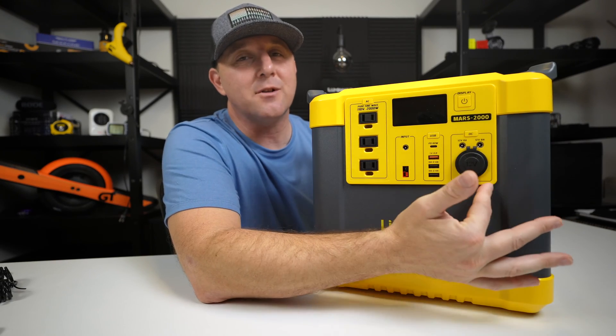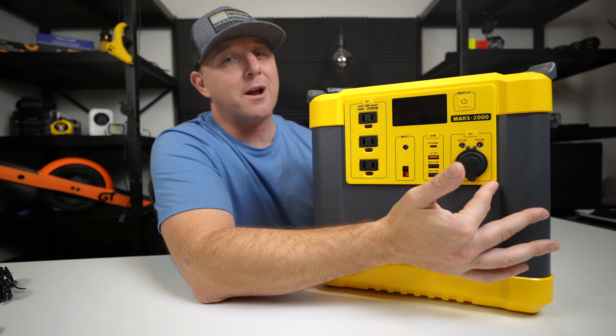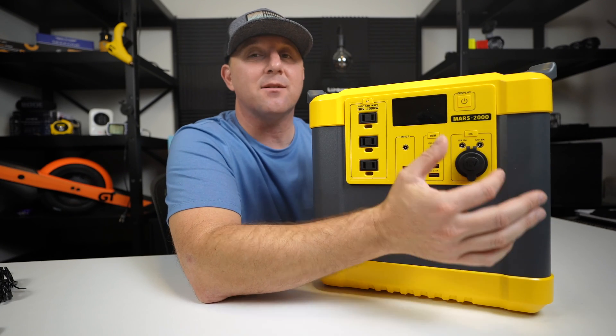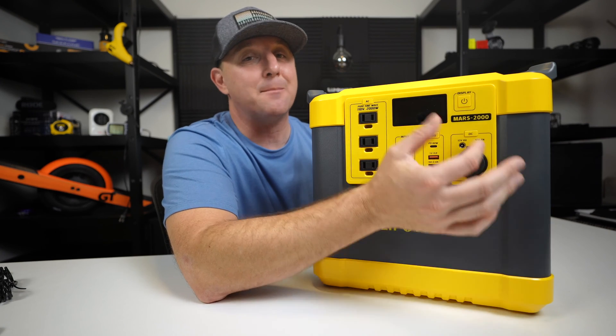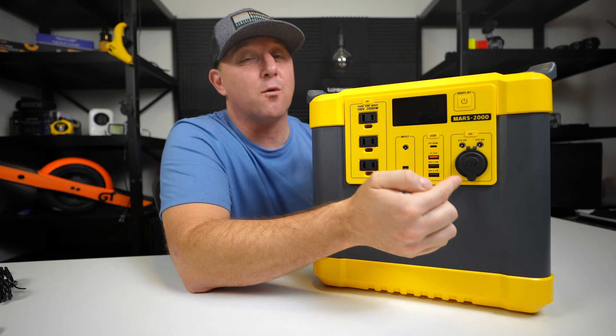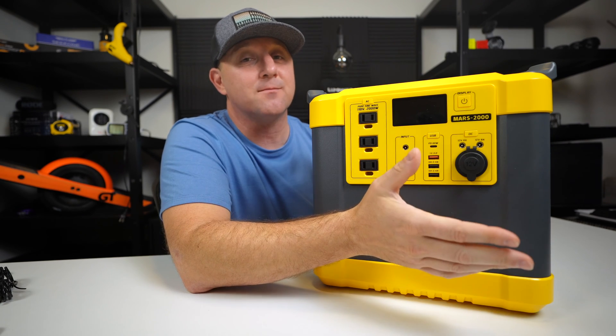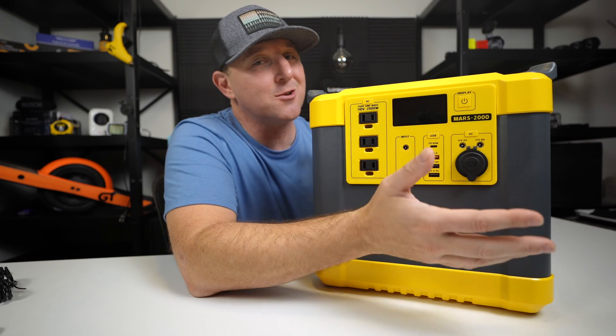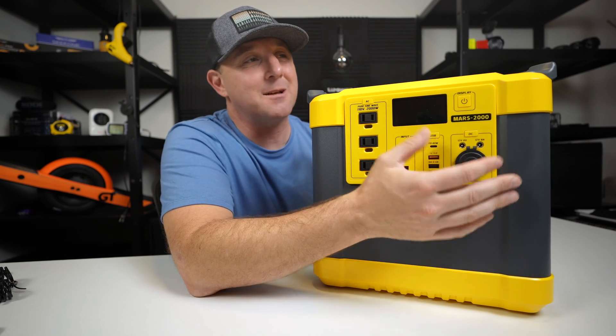The 12-volt DC panel is a little less powerful than I'm used to. It is rated at up to 8 amps or 96 watts, but for me this is plenty of power to run a mini fridge, and combined with its huge battery this thing will run my mini fridge for a few days without recharging. There are also two 5521 barrel plug outlets, though I'm not sure if anyone actually uses these ports in modern times.